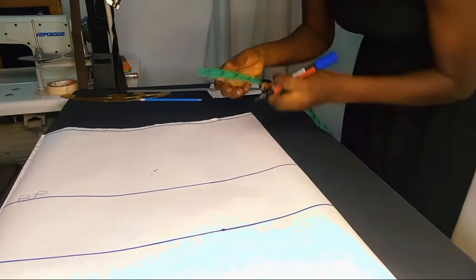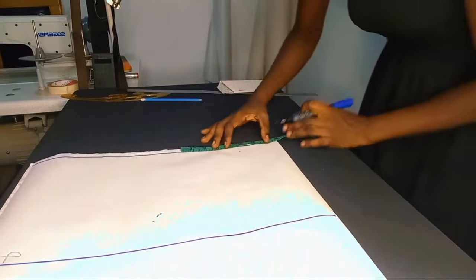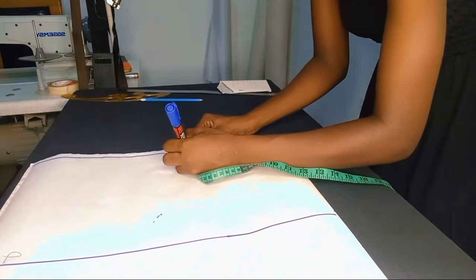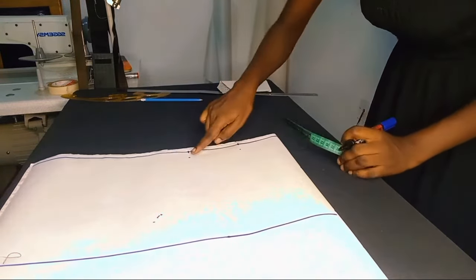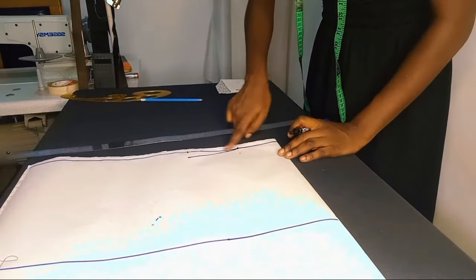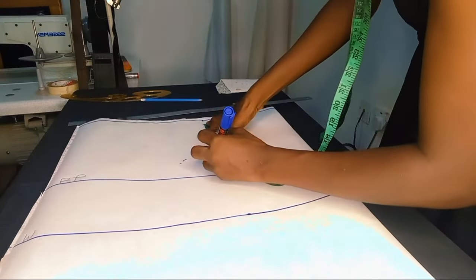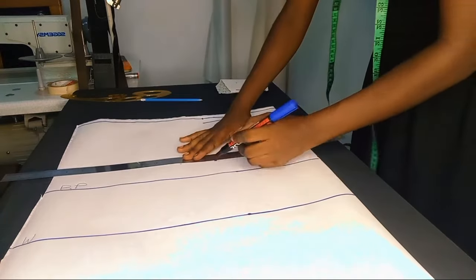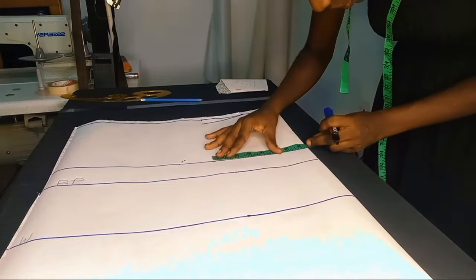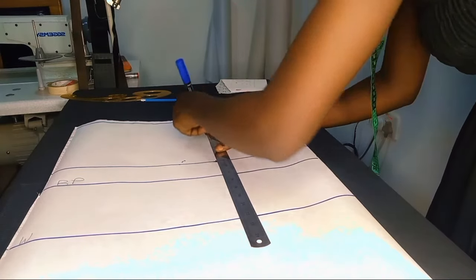I'll be using three and three-quarters for the neck width. For the shoulder width I'm using seven and a quarter inches. Beneath that shoulder measurement I stepped down by one inch and connected it to the end of the neck width. I then stepped down with the armhole depth measurement. To calculate armhole depth, divide your bust circumference by six and then add 1.5 inches.